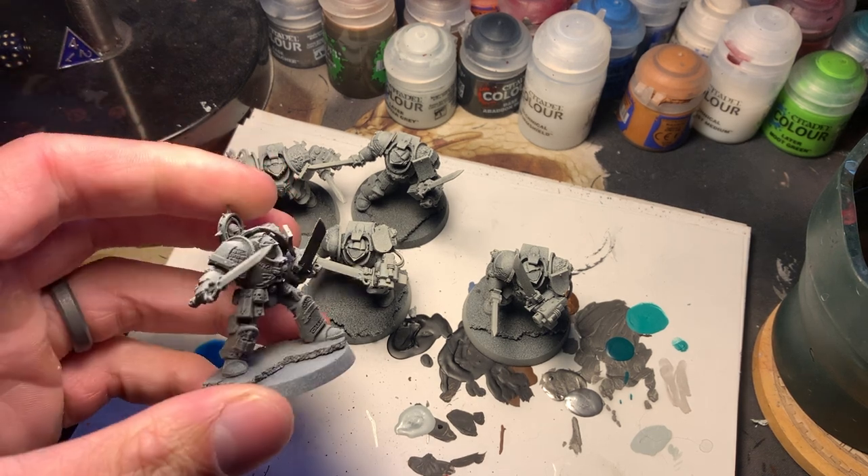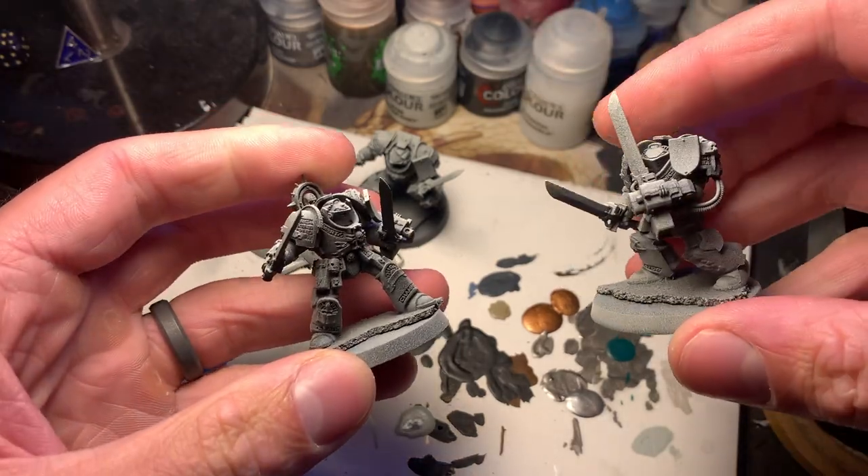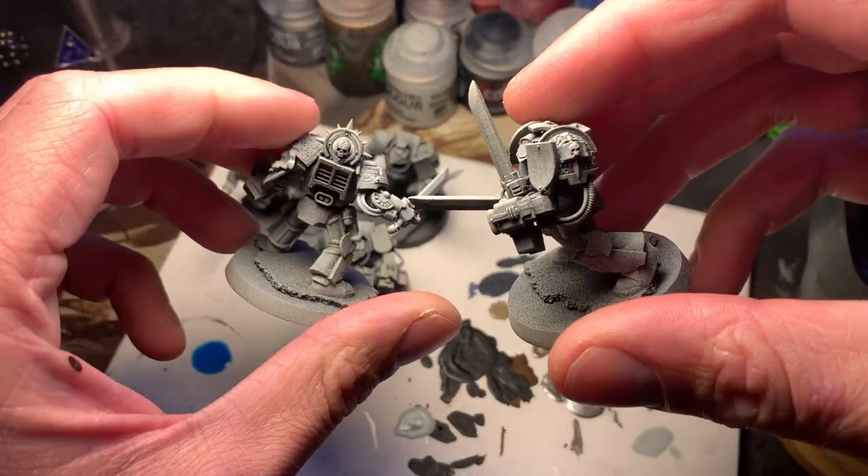I see everybody zenithal highlighting their miniatures and I've never tried it, so we're gonna see if that works with my quick and sloppy Grey Knights style that I do.